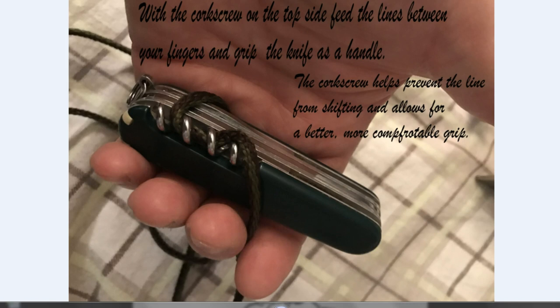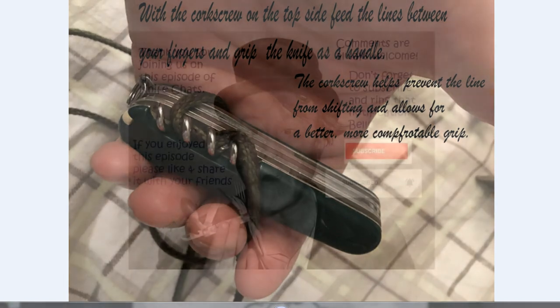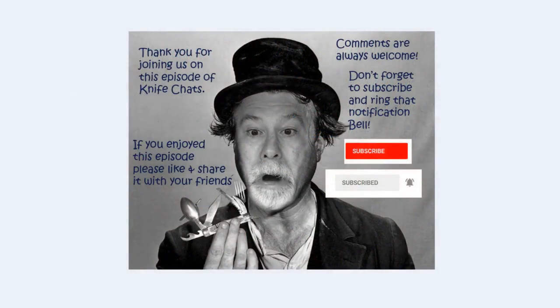Thank you so much for joining us. I hope you enjoyed this episode of Knife Chats. If you did, please like and share it with your friends — comments are always welcome. Don't forget to subscribe and ring the notification bell so you'll know when the next episode is up. Thanks again, hope to see you soon.